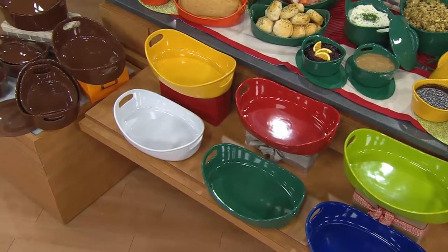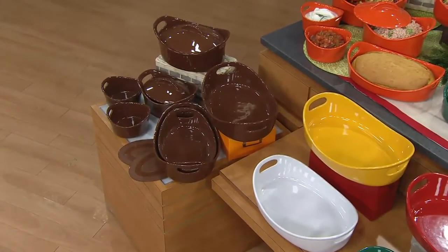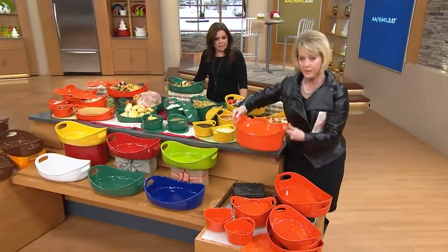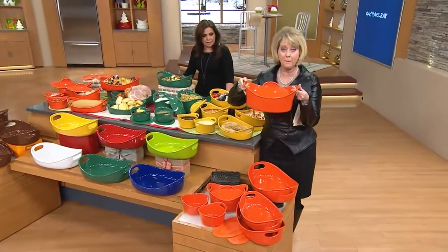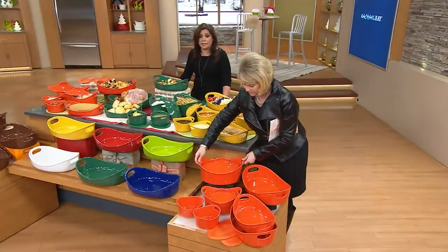If you buy this whole set and keep some and give some to your daughter — whatever it's going to be — just know that one of these pieces, the three-and-a-half-quart covered baker right here, would be about $45 by itself. Which is a great price by itself. It looks like it costs a couple of hundred.